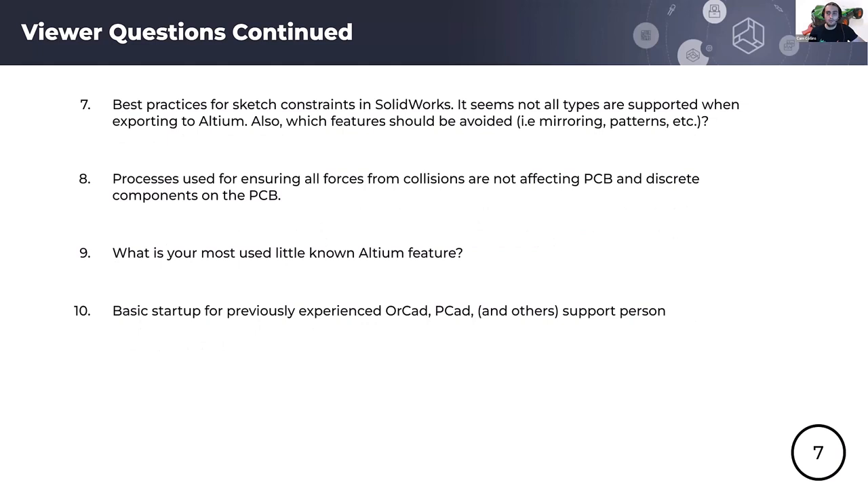Question seven: best practices for sketch constraints in SolidWorks. As long as you don't update the board outline in ECAD, the constraints you create in MCAD should remain. If you want to modify that geometry, use native SolidWorks tools — tangent, perpendicular dimensions — to maintain design flexibility. I also have experience using AutoCAD and it is possible to copy and paste a 2D sketch into a SolidWorks sketch. If the board geometry is very complex, you can actually just fix it in SolidWorks, though there's some debate about whether the design is controlled in the AutoCAD or SolidWorks domain.